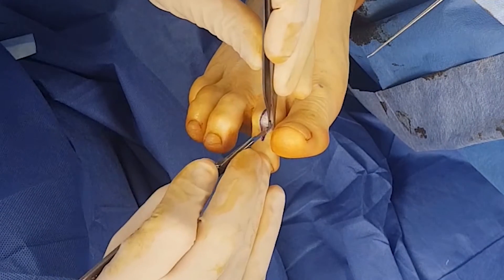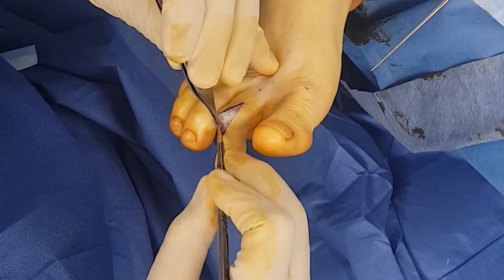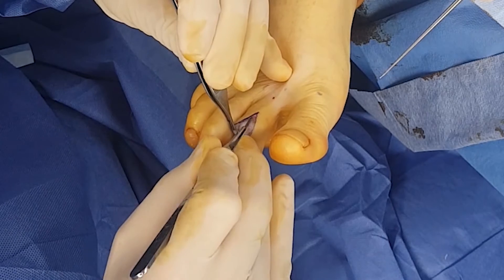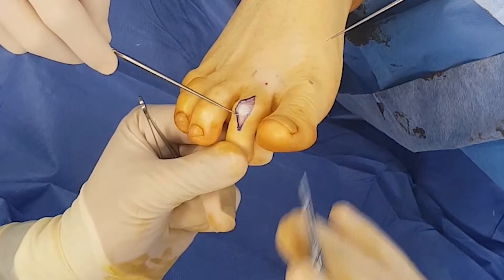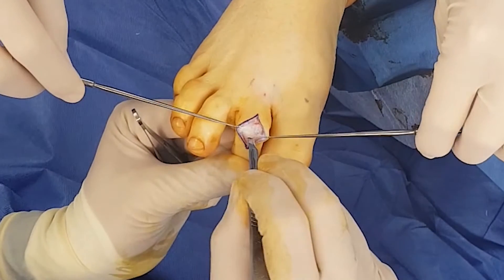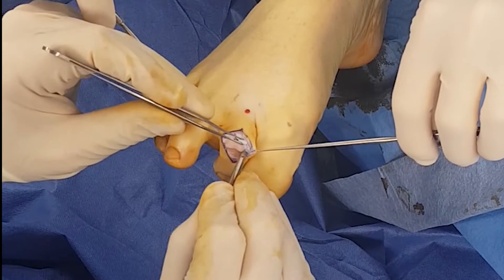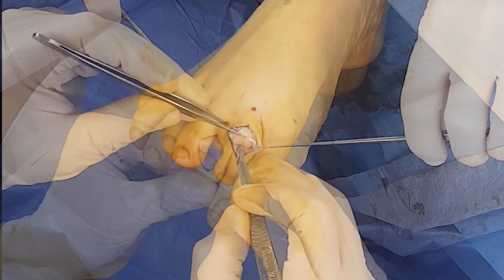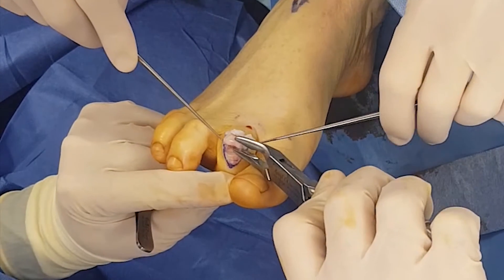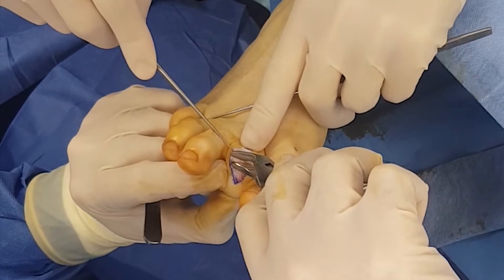Once the skin is removed, you just use the 15 blade to underscore the superficial fibers that are attaching the dermal layer to the superficial fascia. My surgical assistant has the skin hooks just to retract the skin away from the superficial fascia. We're cutting into the extensor tendon through a transverse incision just to expose the PIP joint. We're now releasing the joint capsule, and you can see that the joint is now exposed. We are using the rongeur to remove the articular cartilage from the head of the proximal phalanx and also the base of the intermediate phalanx.